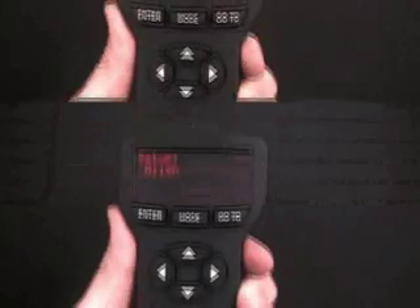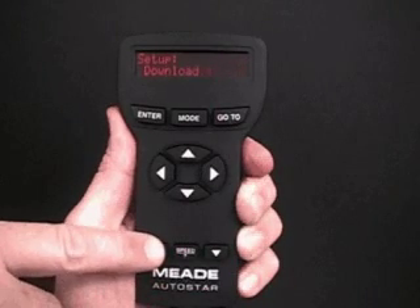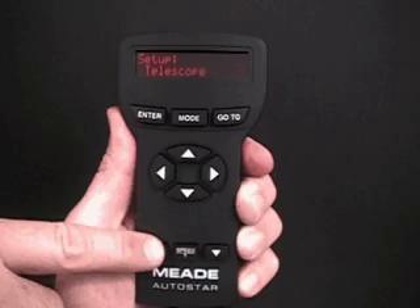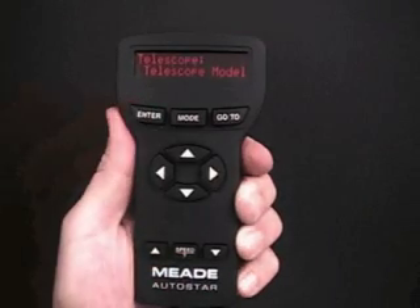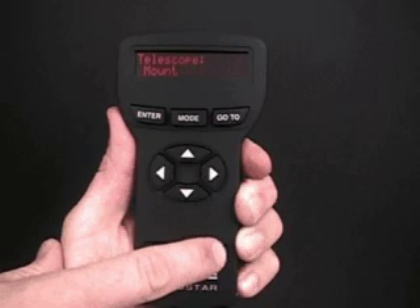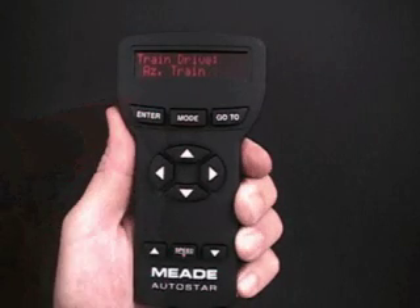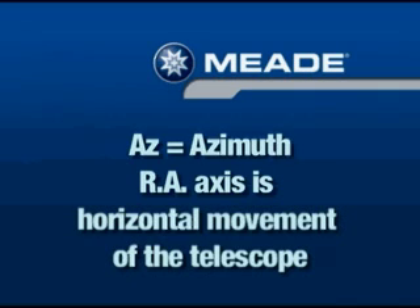Setup Align displays. Keep pressing the scroll up key until Setup Telescope displays. Press Enter to access the Telescope menu. Keep pressing the scroll down key until Telescope Train Drive displays. Press Enter to choose the Train Drive option. Train Drive AZ Train displays. Press Enter to begin AZ training.